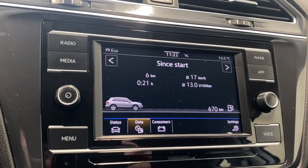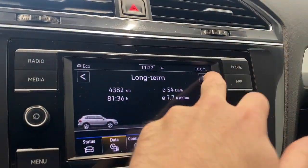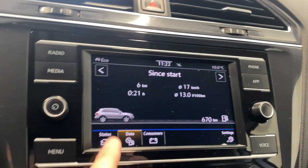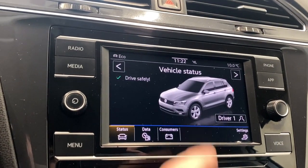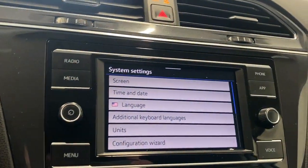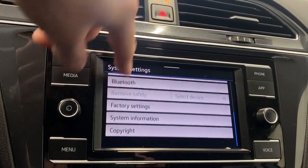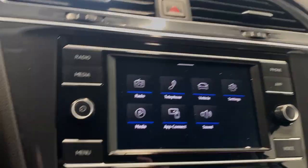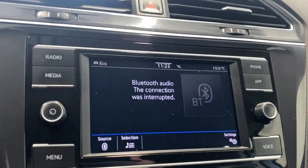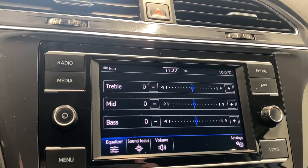Open our vehicle settings — you've got your vehicle data since start, your long-term information since refuel, your vehicle status, and energy consumers information. Open our settings and you've got your screen, time and date, your language, units, configuration wizard, Bluetooth, and factory settings. Got your media — if you want to connect your Bluetooth, your app connect, and all of our sound settings in here as well.